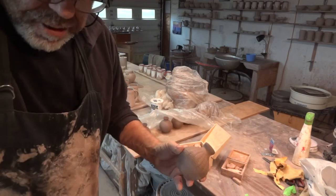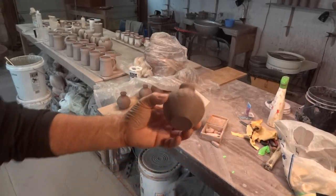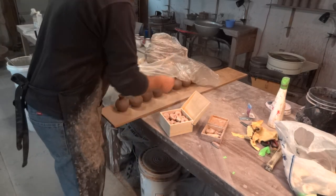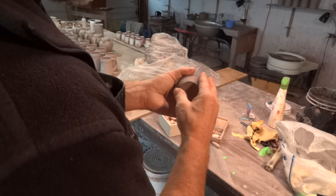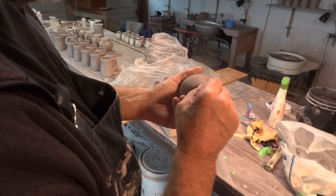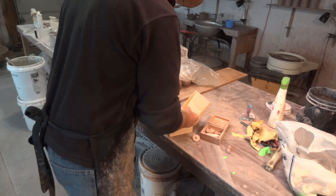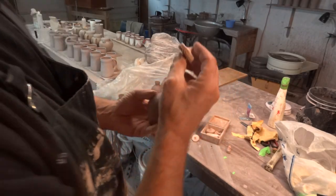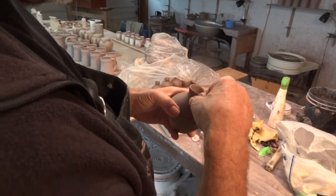It's going to look something like that. That'll actually be quite nice with a tenmoku glaze on the top, for example. Let's do one more — I'm just going to do two or three of these. This is sort of like a herringbone design, so I'm starting there, pushing and rolling up to the top.